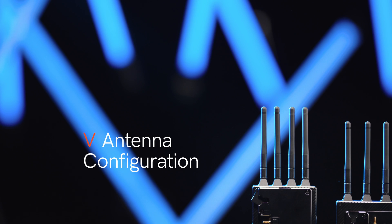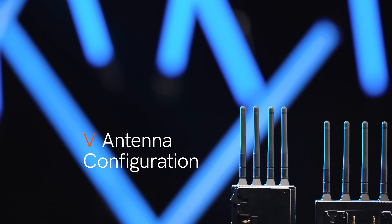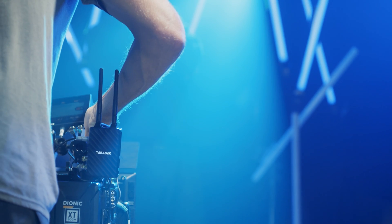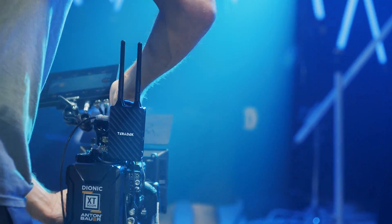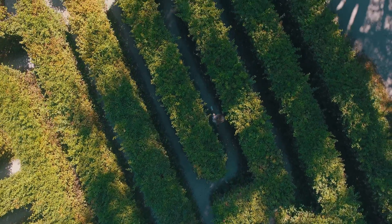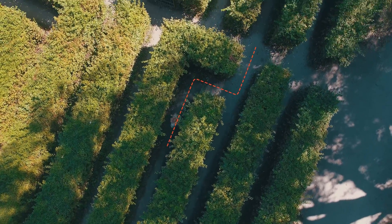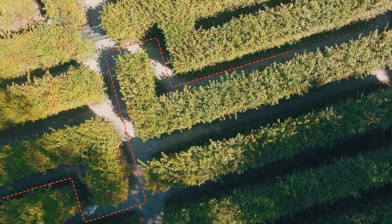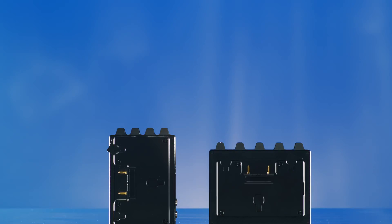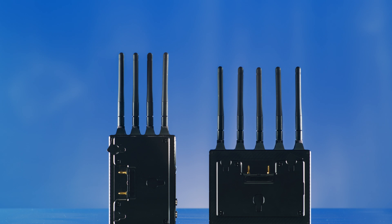The V configuration is best suited for unique scenarios where you're attempting to get the longest range possible. It enables the signal to travel further, especially with a clear line of sight. In real-world shooting situations, it's not likely you'll have a perfectly clear line of sight, so you need to assess each situation on a case-by-case basis to determine if it's the best configuration. The V configuration is simple: attach four V antennas to your transmitter and five V antennas to your receiver.